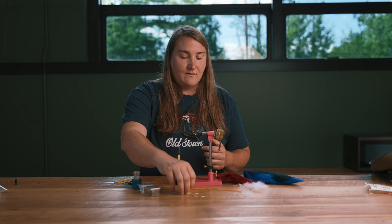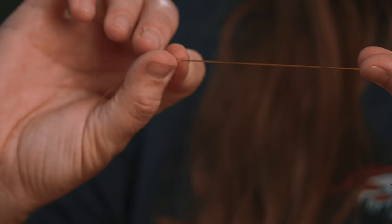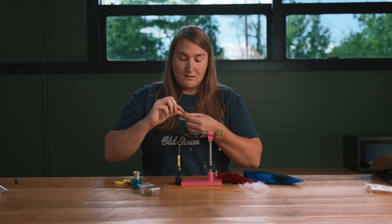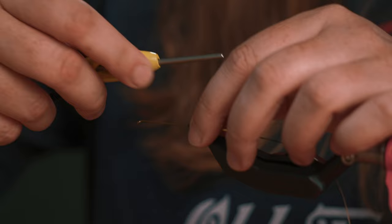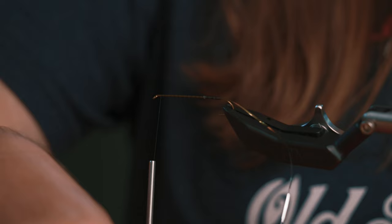I'm going to have a silver ribbing laid down first. This is Danville's Mylar Tinsel in size 14 — one side is silver and one is gold. You want to tie on the silver side onto the hook shank, because when you wrap it later it's going to flip over and show the silver side. Go ahead and tie that on good, then advance the thread to the front.